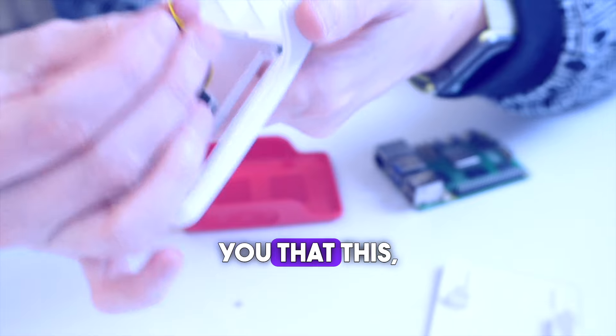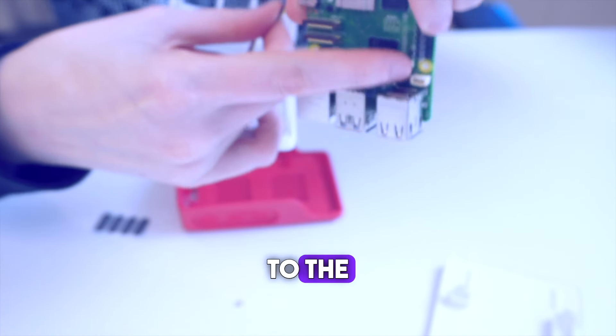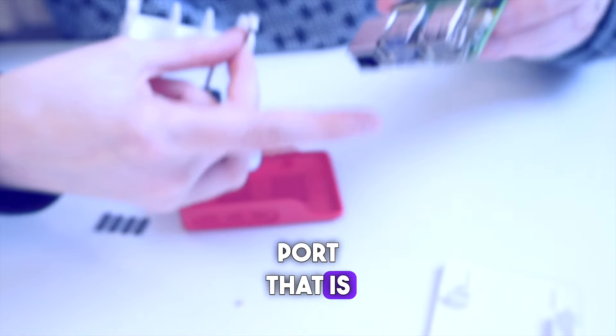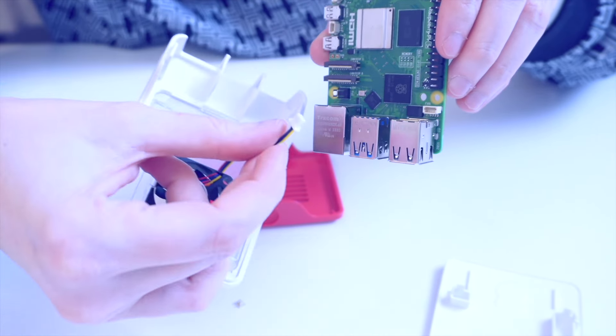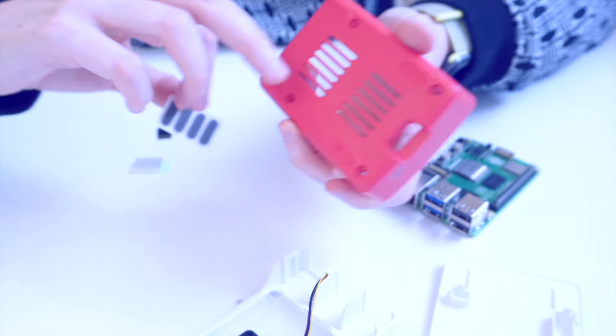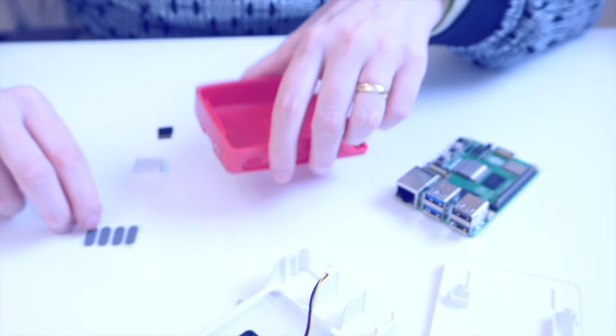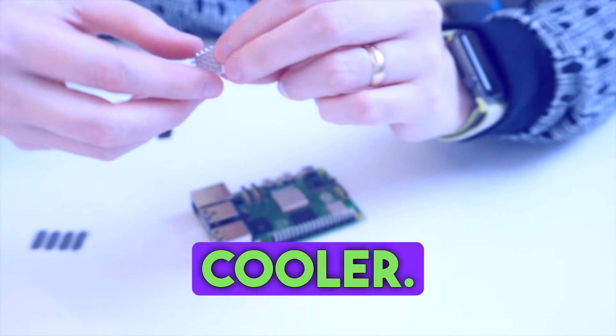I will show you that the fan cable needs to go to the fan port that is above the USB connectors. So it will plug in here. On the bottom there will be rubber feet going on. Now we are going to place the cooler on the board.